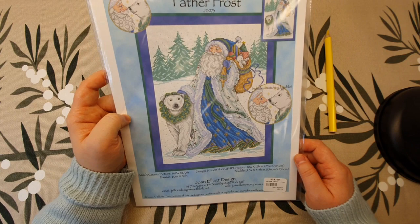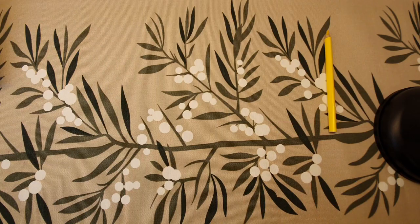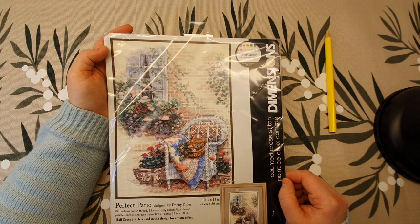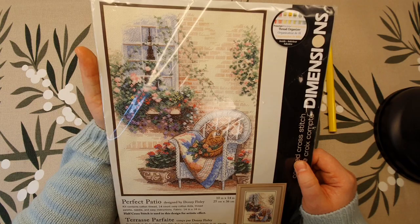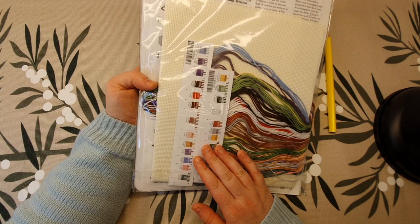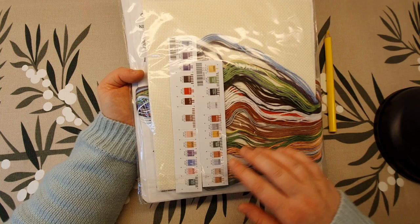Moving on to kits. This kit I bought on eBay — this is a Dimensions kit and they don't make this anymore, so I had to buy from eBay and it was very expensive. But what I like about it is that I bought the newer version, because the very old ones don't have the floss as nicely placed on these cards.